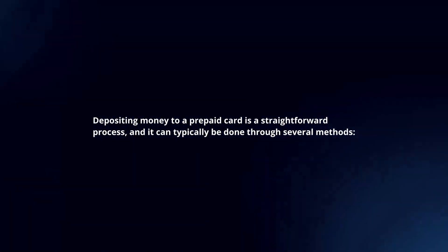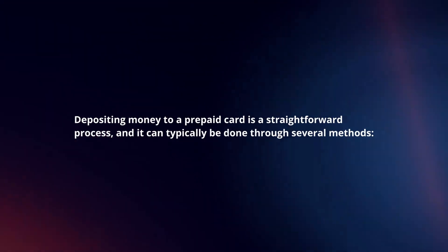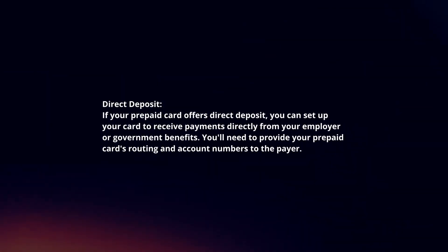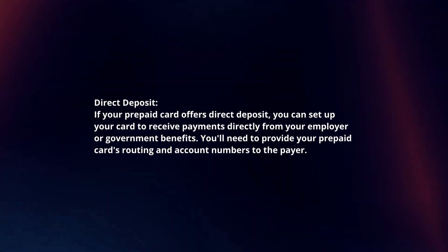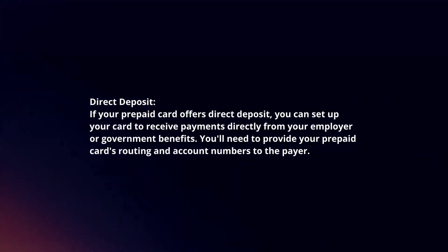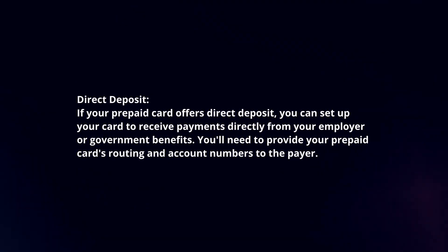Depositing money to a prepaid card is a straightforward process, and it can typically be done through several methods. Direct deposit: if your prepaid card offers direct deposit, you can set up your card to receive payments directly from your employer or government benefits. You will need to provide your prepaid card's routing and account numbers to the payer.